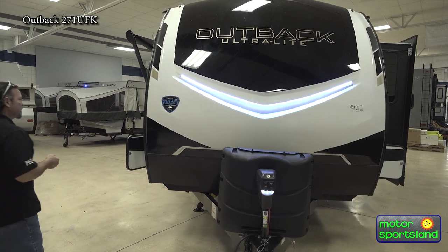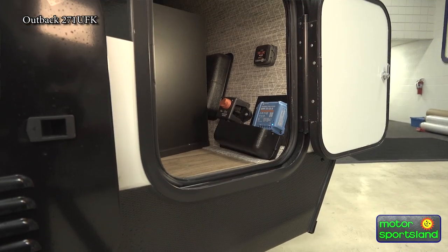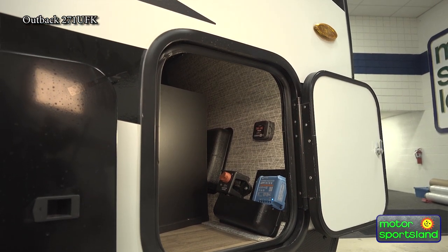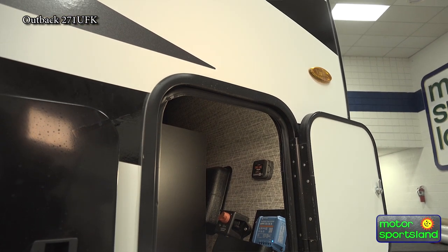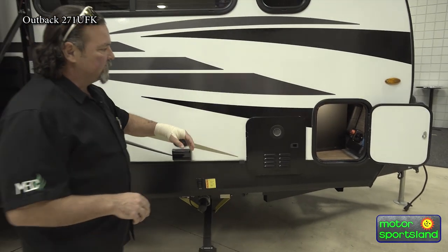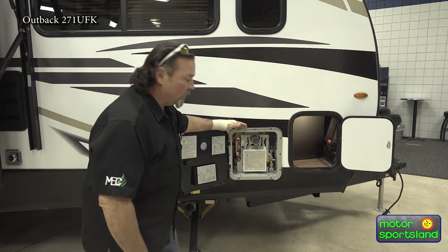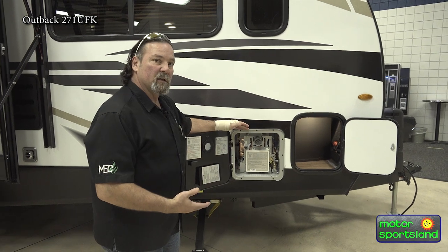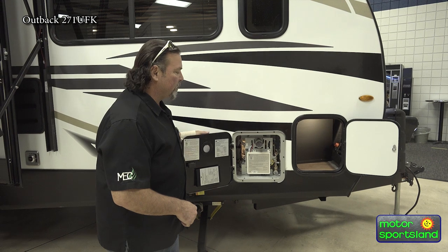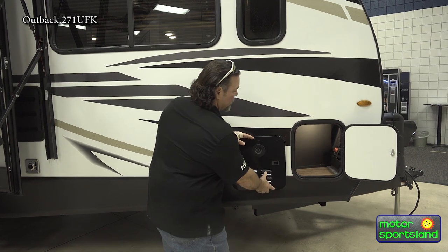Walking around the front side, you can see your controls. Your storage up front is minimal, but we do have a lot housed up here. You have your battery disconnect switch right here, and it has tire pressure sensors. This is going to be your hot water heater — now coming out with on-demand, tankless hot water. It's very efficient and cranks out hot water for three or four showers within an hour's time.